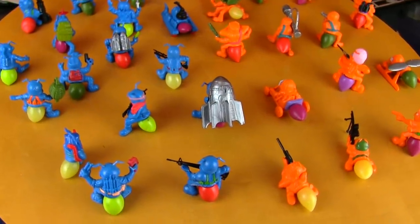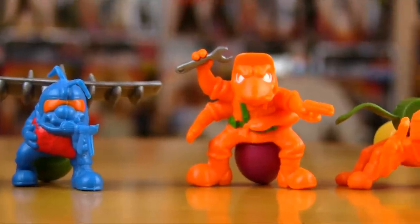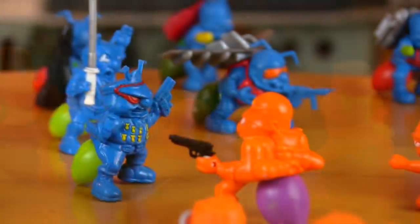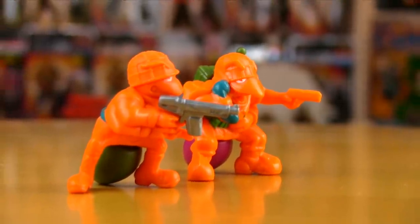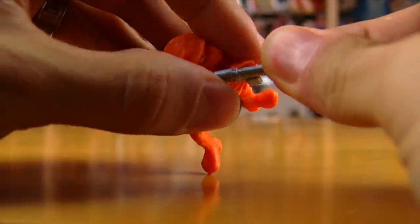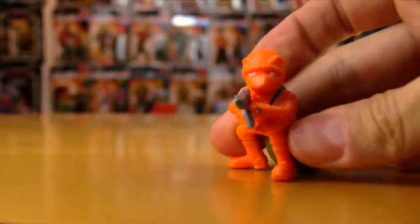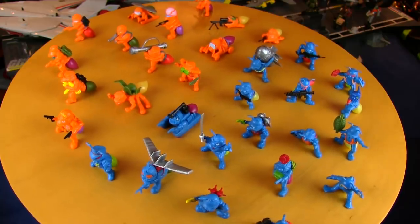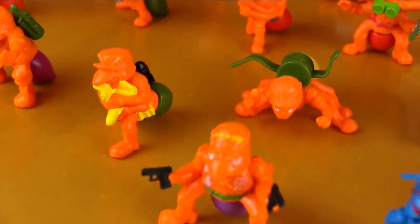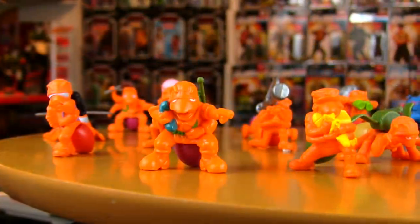Army Ants do stray from proper ant anatomy in a big way, because most of the army ants only have four legs, while some have the expected six legs, with no consistency. In addition to the removable guts, some army ants also came with removable weapons and accessories, while others had their weapon and accessory details molded right into the figure. Each removable accessory attaches with a peg-in-hole approach, making them easy to attach. Collectors these days will have a real treasure hunt trying to find complete figures, as these tiny accessories went missing pretty quickly.